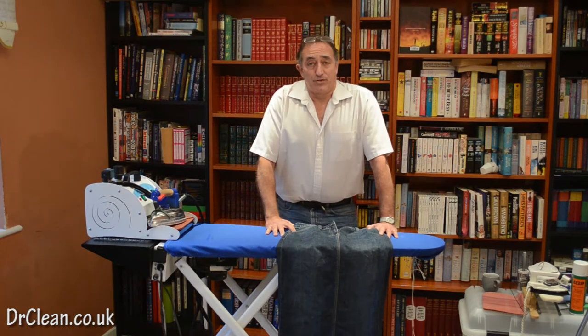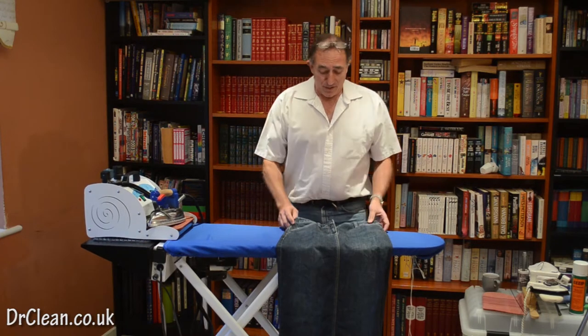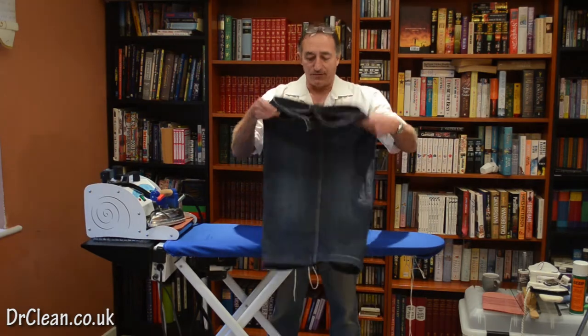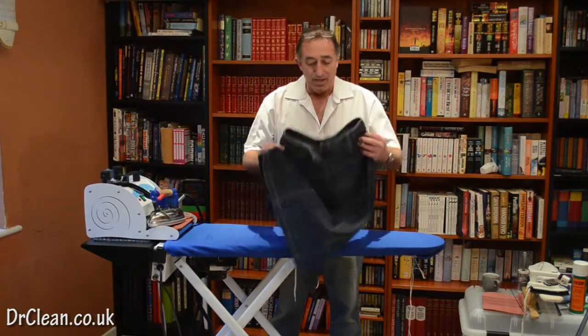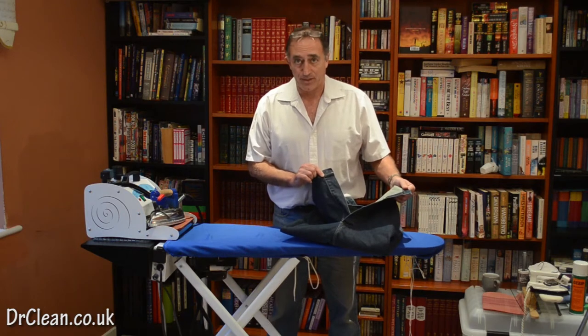Hi there, I'm Wayne from drclean.co.uk and today I'm going to show you how to iron a plain skirt. This skirt's a denim skirt with a waistband and two pockets on the front, two pockets on the back, no lining, but it has got a flap at the back.